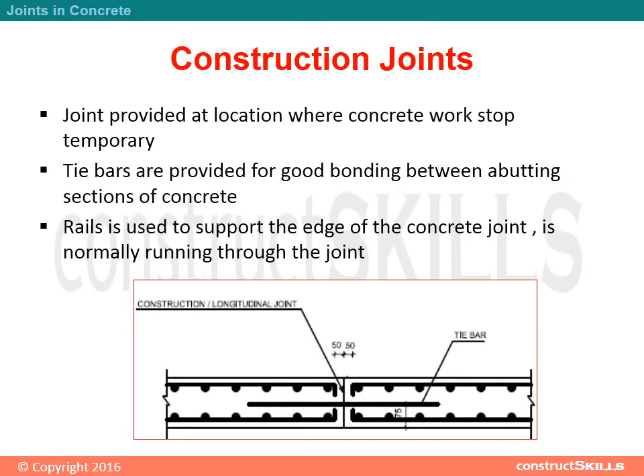Construction Joints are provided at locations where concrete work stops temporarily. Tie bars are provided for good bonding between abutting sections of concrete. Rails are used to support the edge of the concrete joint, normally running through the joint.